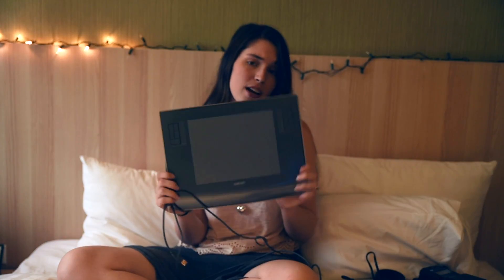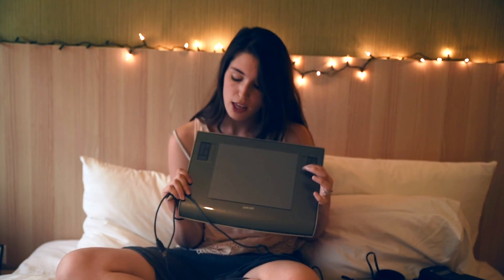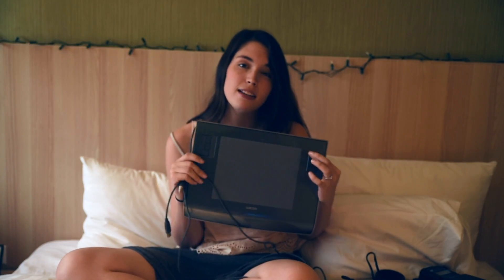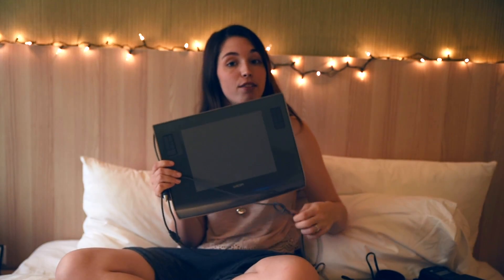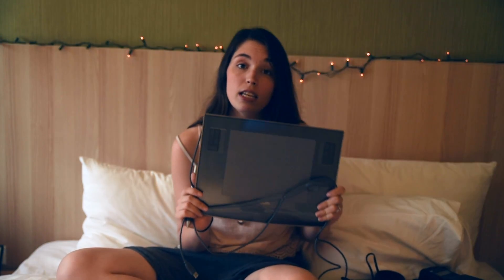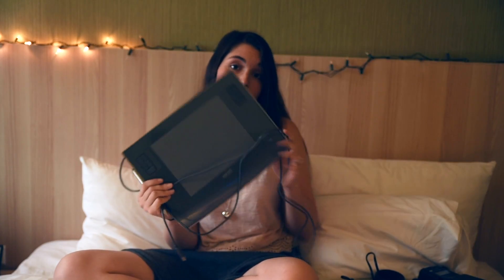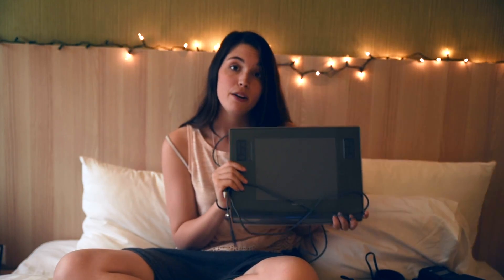The next computer accessory is my Wacom tablet. I got this Intuos in 2009 — it's getting old but there's barely any wear and tear on it. I've used it for years and taught myself how to use it. I don't really use the buttons since I use keyboard shortcuts, but it's absolutely fabulous for fine-tuning photo edits and for drawing on my computer when I don't want to use my iPad — way better than a mouse.